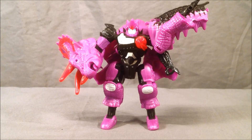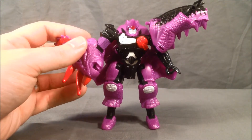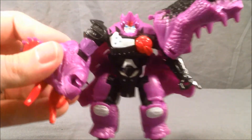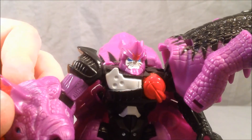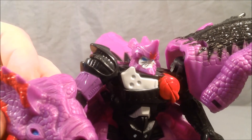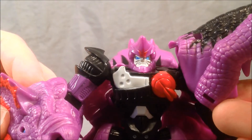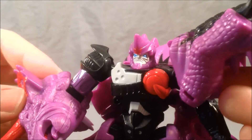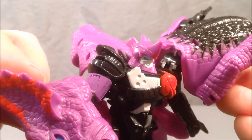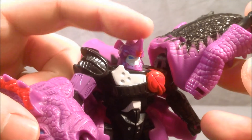Here we have Slug in robot mode. The transformation is a little difficult because of all the panels getting in the way. I really like his head sculpt — it kind of reminds me of Ironhide, like a tough, ready-to-fight type of guy. I really like the design of his head, how it has almost like a rhino's ears and a horn up top. It's a nice paint job.